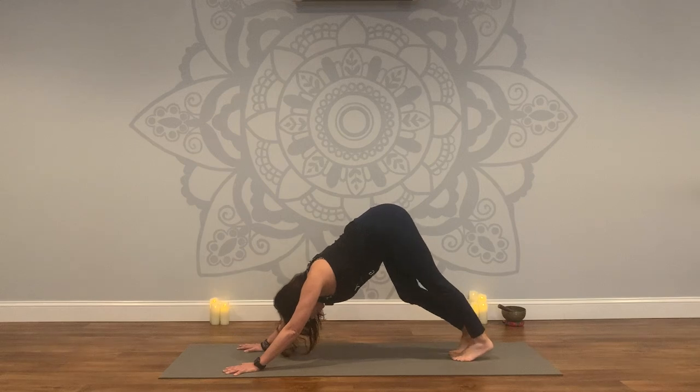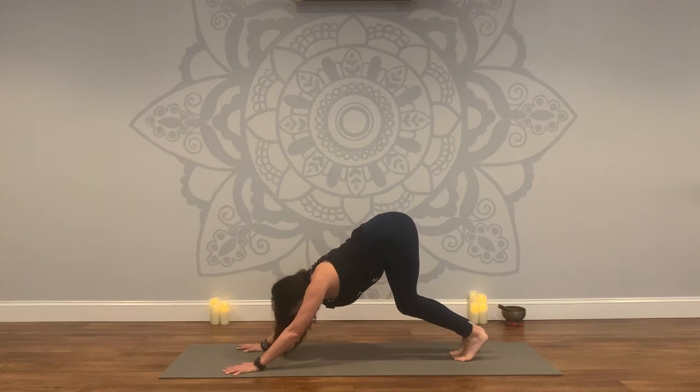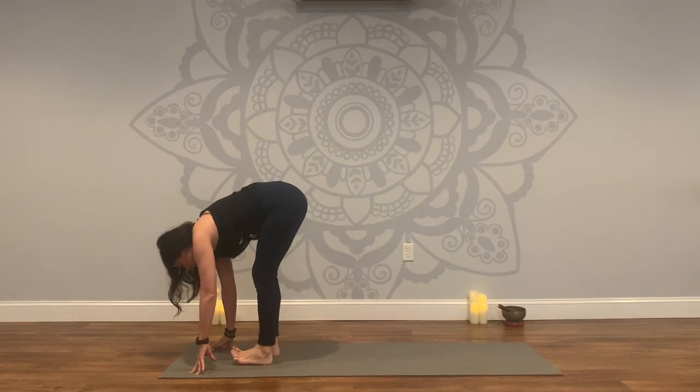Keeping that external rotation of the shoulders, firming the muscles of the upper arms, lifting the tailbone to the sky. Two more breaths. And then we'll take a really deep bend in the knees, coming to the balls of the feet — look forward at the top of the mat and take a really slow walk to a forward fold at the top of the mat.